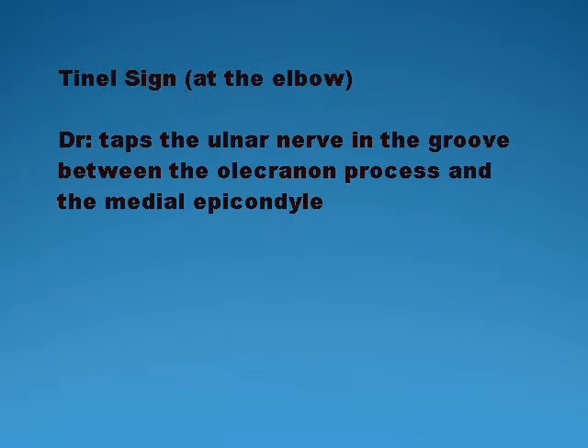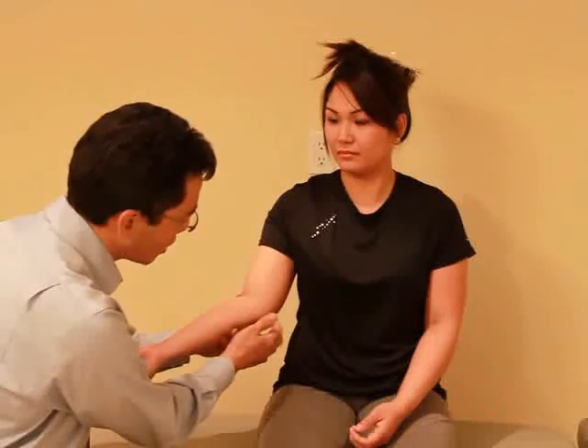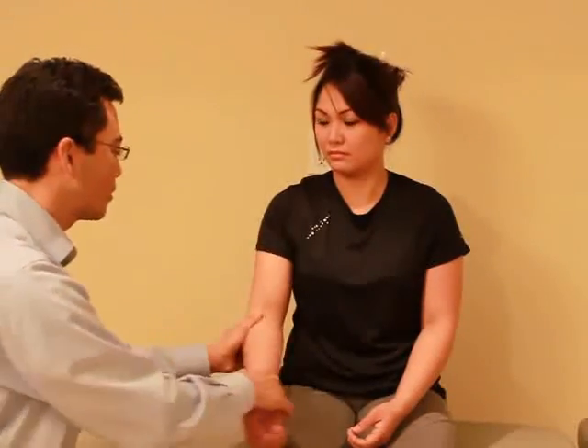Are you able to make the okay sign just like that? For this test I'm going to be tapping on the inside of your elbow. Let me just bring it out here. Let me know if you have any discomfort. Any discomfort with that? No. Okay, thank you.